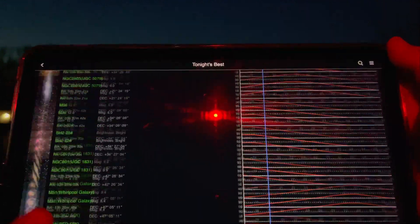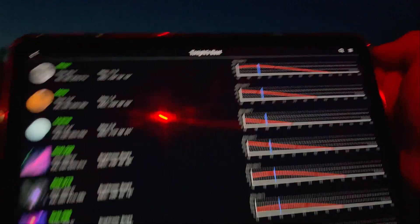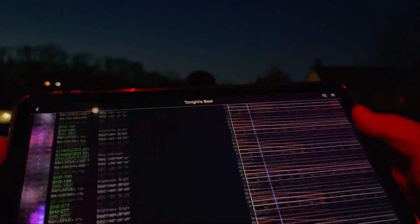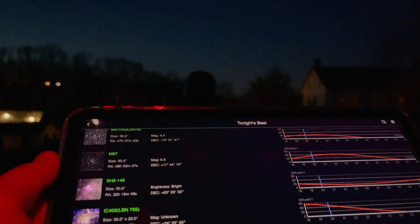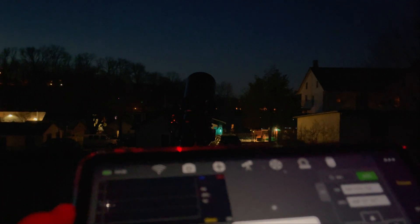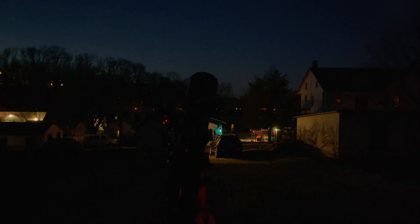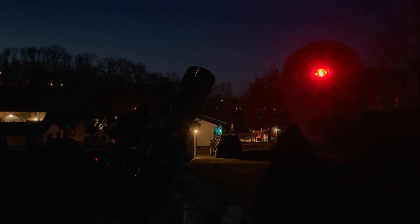Next I'll pick my target from the list. This shows all the targets and how high they are in the sky. We're going to look for M82 — you can type it in but it's more fun to scroll through the pictures. There it is — M81 and M82. Now the mount is slewing to our object, and once it arrives it will plate solve to confirm the correct framing.